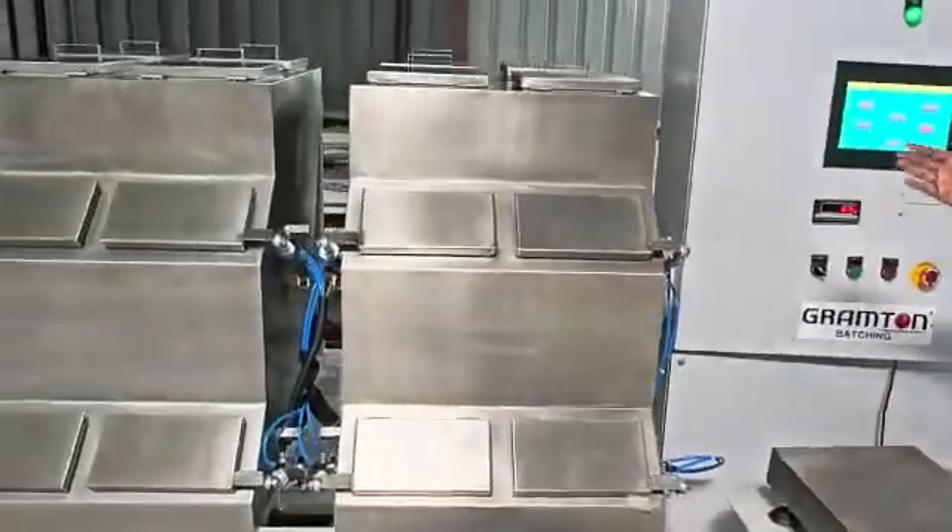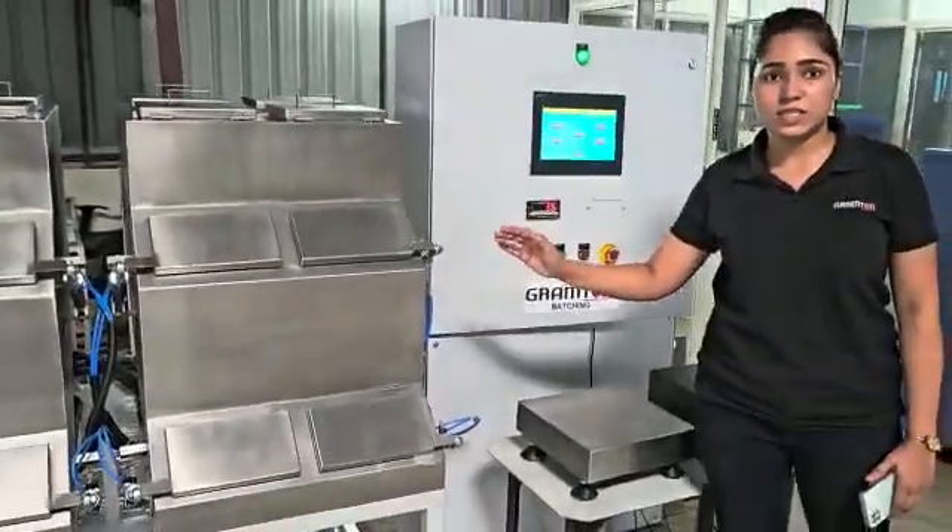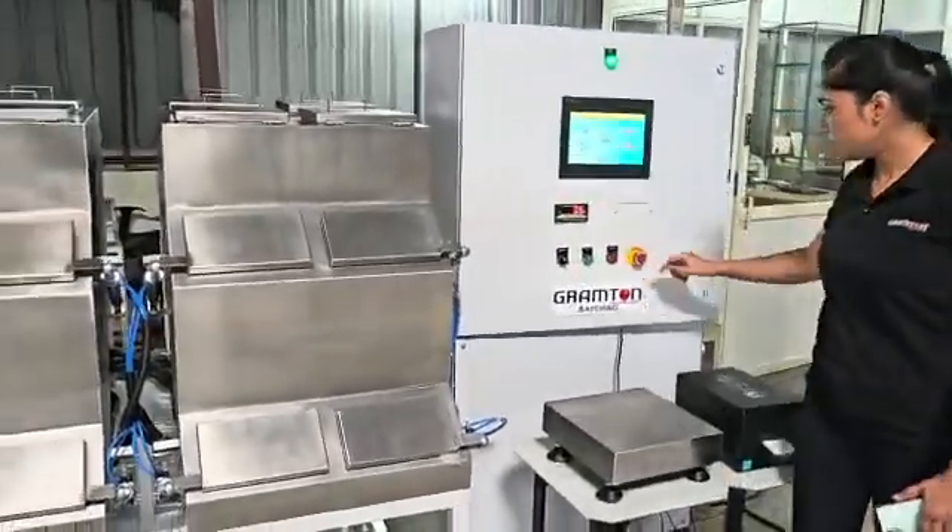These are the bins. These bins are pneumatically controlled and we are providing them fully in SS finish. So the beams are opening.